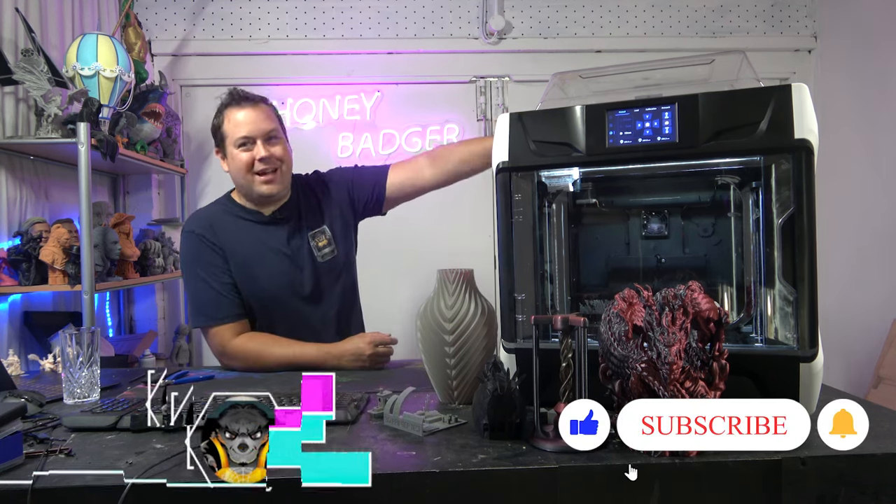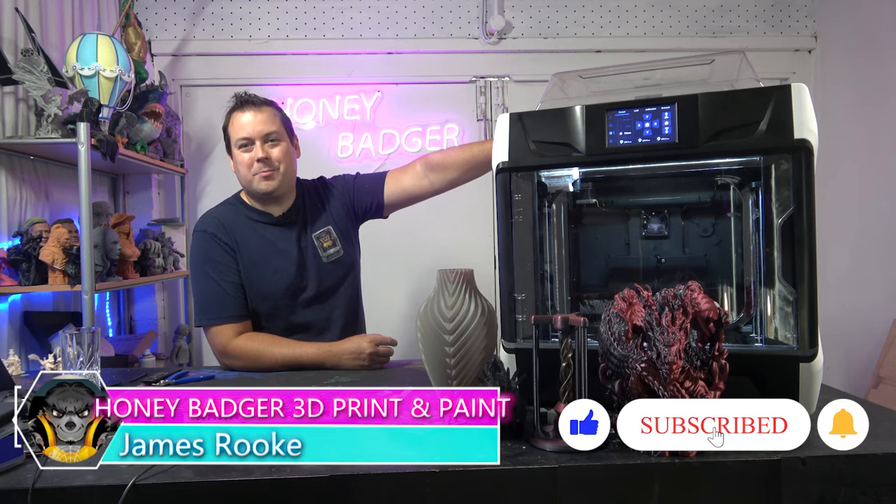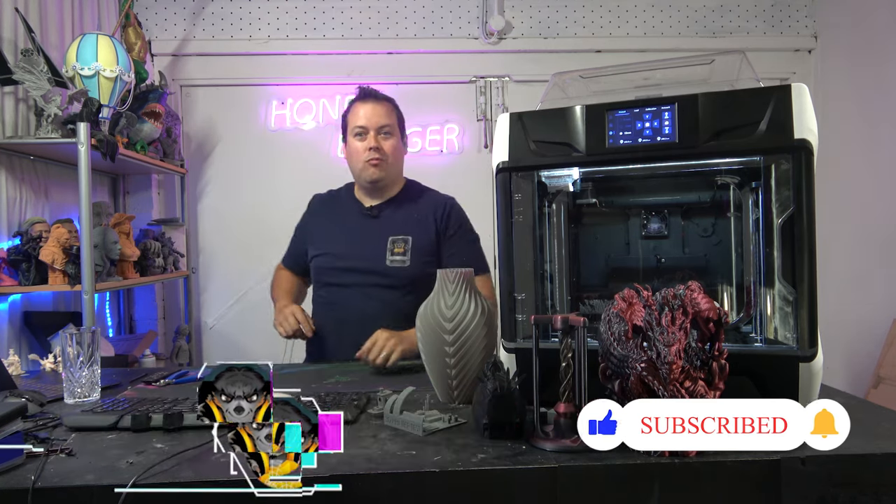Hello guys and welcome back to Honey Badger 3D Print and Paint. Today, the Qidi X Plus 3. Before we get started, roll those credits and a quick word from our sponsor.